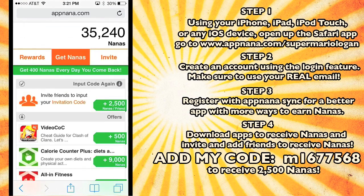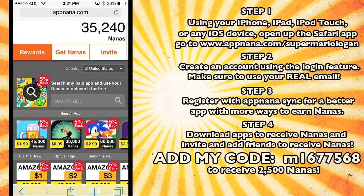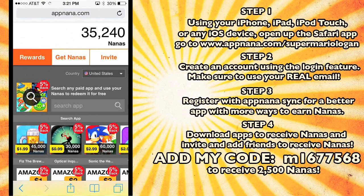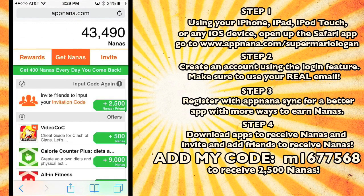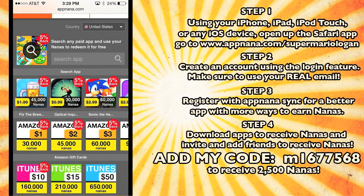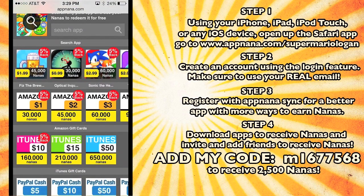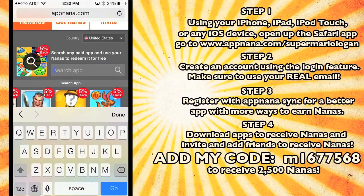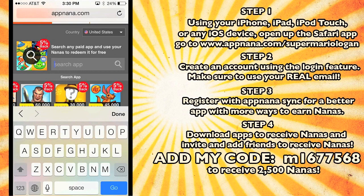I just want y'all to be able to get stuff for free. Y'all can get iTunes gift cards, PayPal, Amazon, Xbox Live, whatever you want, absolutely free just by taking the time to use this app. I have 43,000 nanopoints just by making this video — I've been adding up so many nanas. Soon I'll have enough to get an iTunes gift card, Amazon gift card, anything I want. And if these aren't the apps you want, you come right here, search for any app you want, and get it absolutely free using your nanopoints.